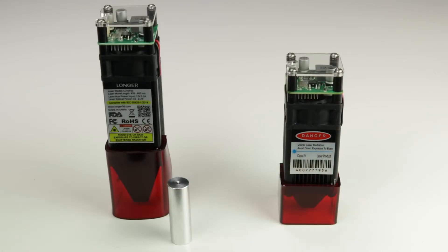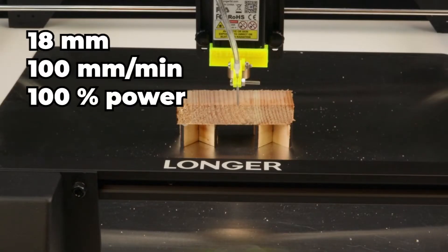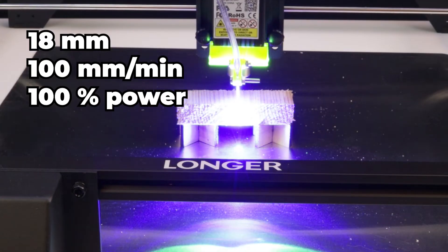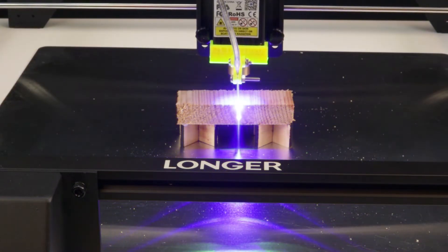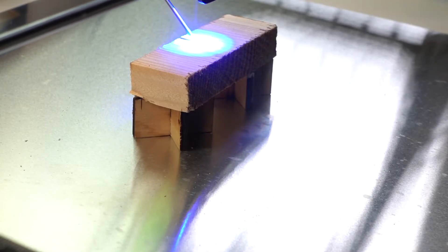The first thing we see when comparing the laser modules is that the distance gauge for the 10-watt laser is much longer than the one for the 5-watt laser. This is due to the fact that the 10-watt laser has a longer focus area that allows the laser to cut thicker materials, like this 18-millimeter pine board.